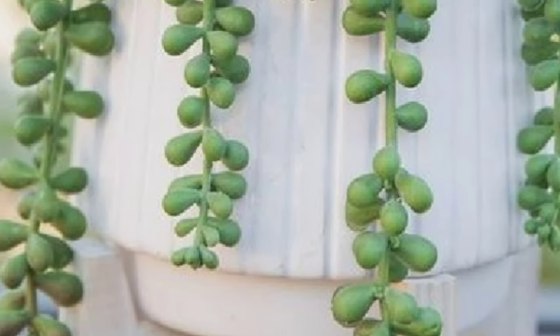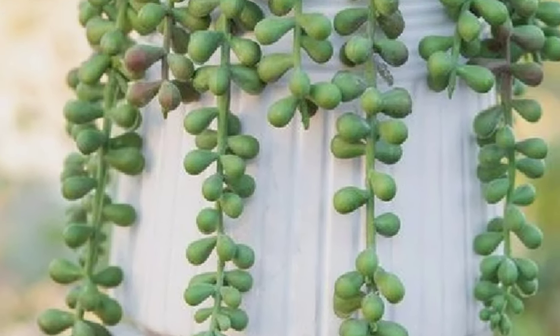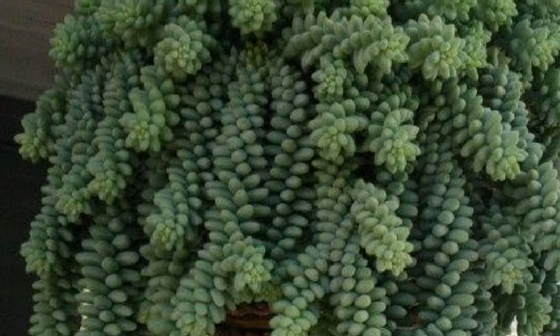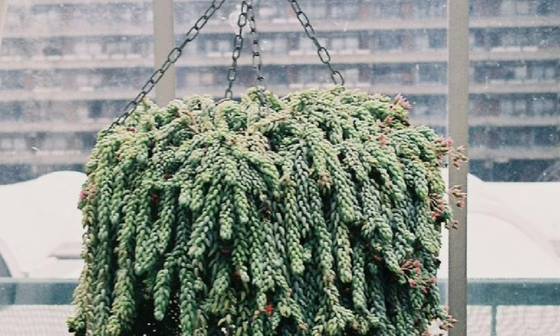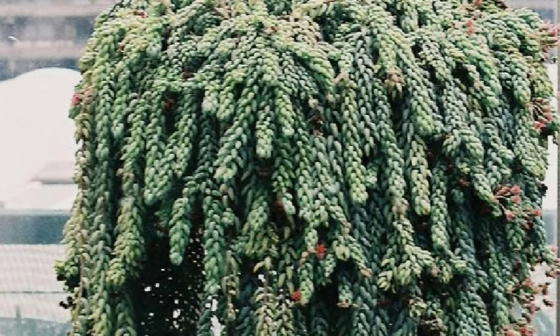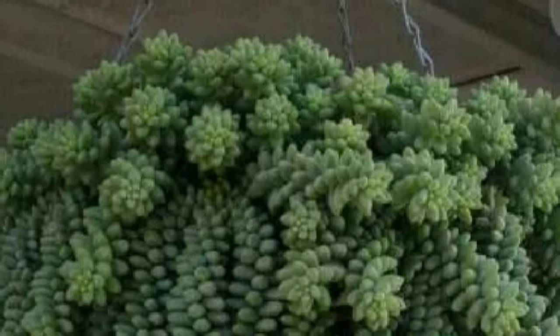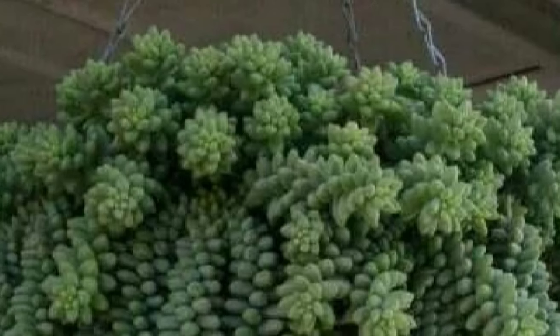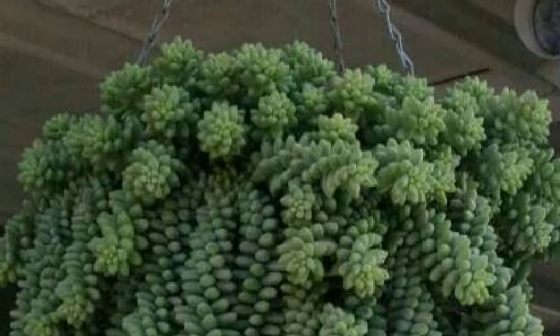Welcome to my channel. Today I'm going to tell you about Sedum morganianum, also known as the donkey tail plant or burro's tail. It is native to south Mexico and is a succulent plant — a hardy garden succulent that can also survive indoors if given a bright sunny windowsill. It stores water for long periods and looks great in a hanging basket because of its trailing stems.